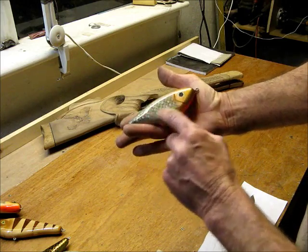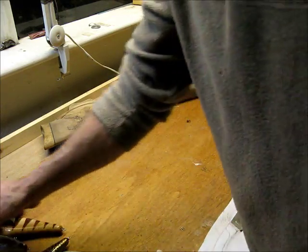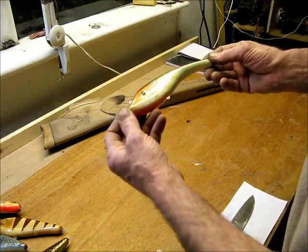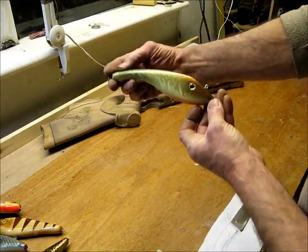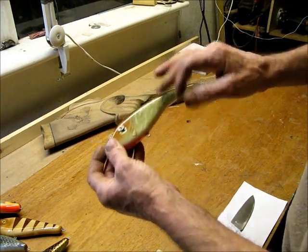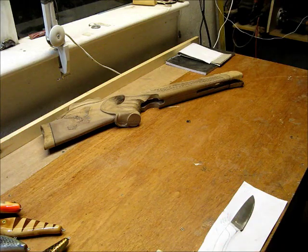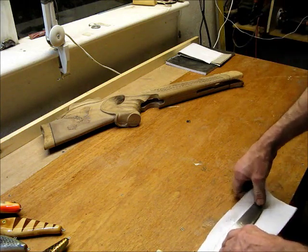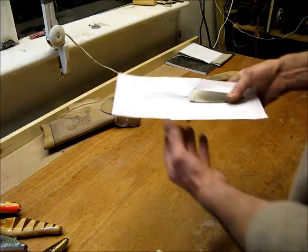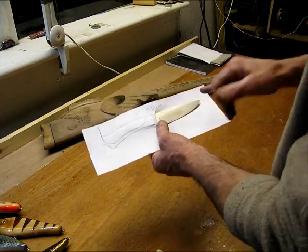There's an oak and sycamore one, and a little one with a scale pattern airbrushed into it. I'll show how I do that pattern as well — how I make the lure, how it performs, and why it works the way it does. So that's about it really — project one will be to get this knife sorted out.